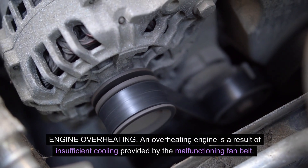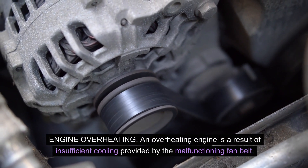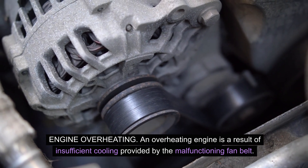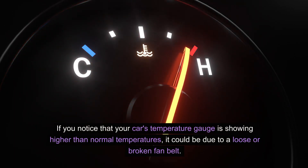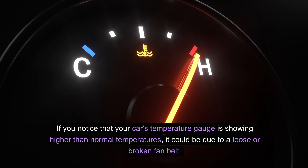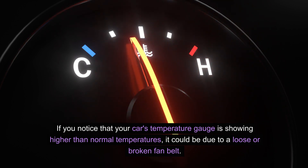An overheating engine is a result of insufficient cooling provided by the malfunctioning fan belt. If you notice that your car's temperature gauge is showing higher than normal temperatures, it could be due to a loose or broken fan belt.